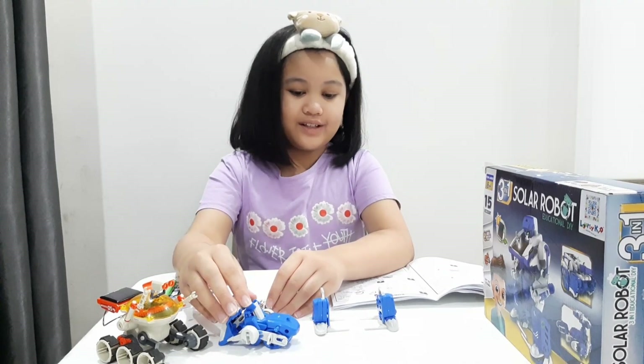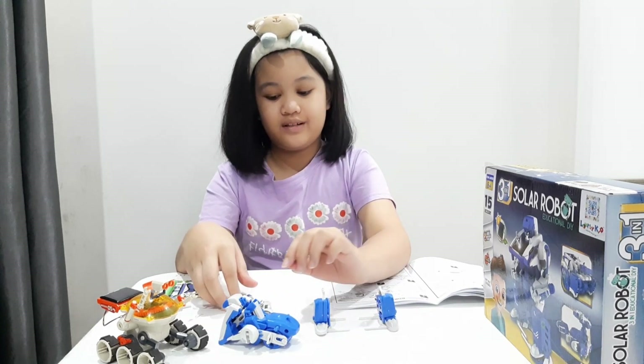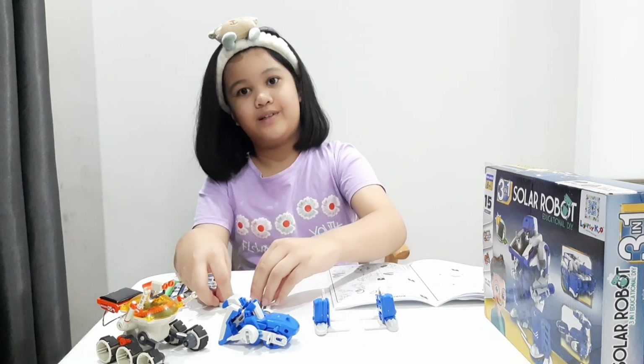So we're done with the body, the legs, and the arms. And now we're going to put them all together.